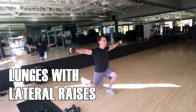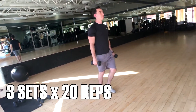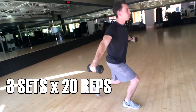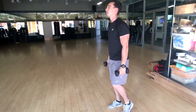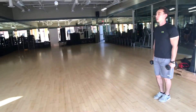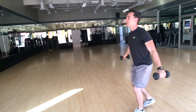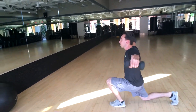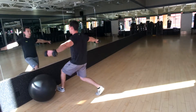Next up we have the lunge with the lateral raise. This one's great because it's going to incorporate multiple muscle groups — that is the key with this whole workout, using more than one muscle group to help you guys burn more calories. You'll see him doing a standard lunge. The most important part is to take a big step, make sure that knee doesn't go past the toe area, and keep your back nice and straight. As he steps forward, he's going to simultaneously raise those weights up to about shoulder level.